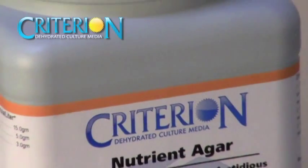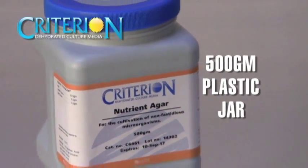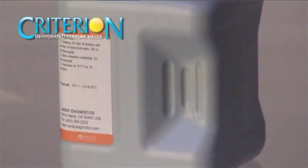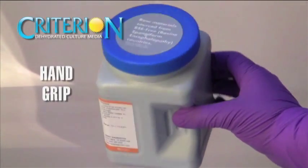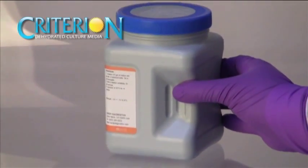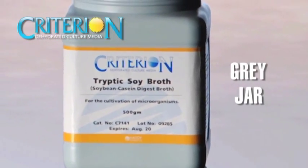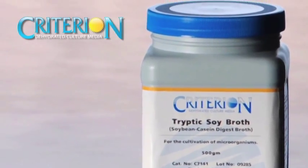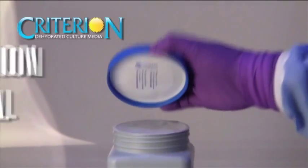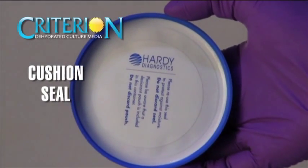The most commonly used format of Criterion is the 500 gram plastic jar. A convenient hand grip design features finger indentations to allow for easy and safe handling of the container. An opaque gray jar diminishes light penetration, prolonging superior performance and shelf life. A built-in cushion seal inside the lid prevents moisture from entering the previously opened container.